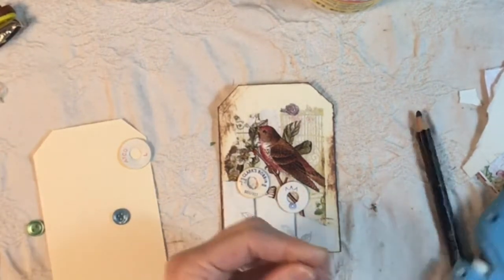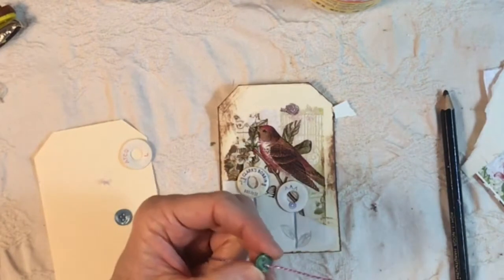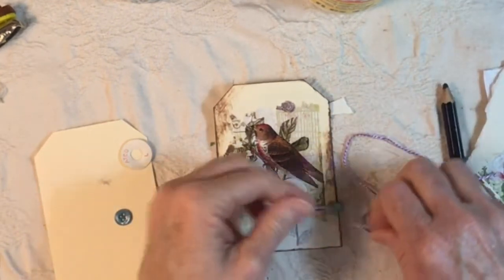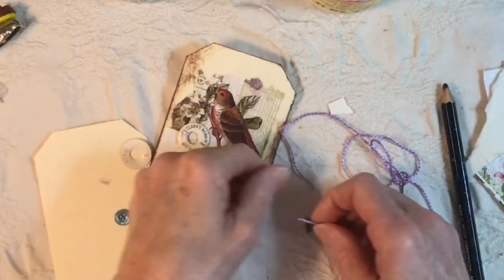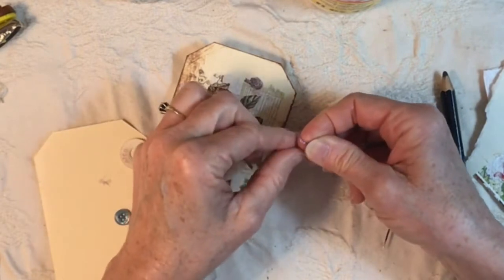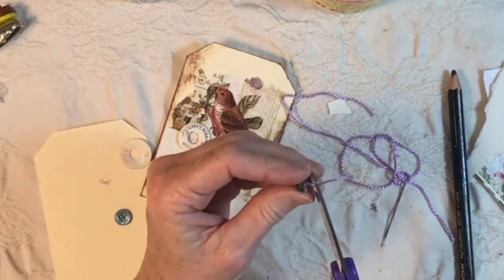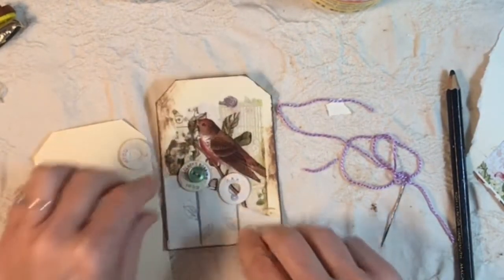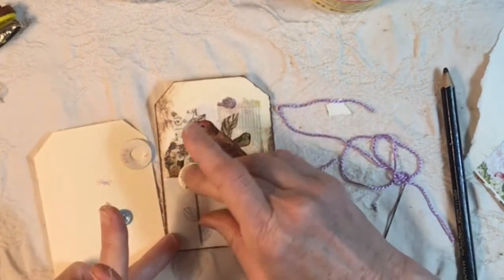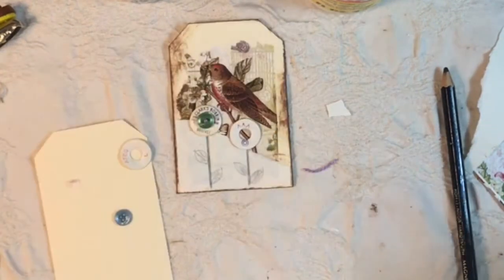I have some embroidery thread and a large needle. I think it's Lindsey Zenor who does this — where she doesn't really sew the button on — and I don't really want the thread to show through on the back of the card anyway. So I'm going to do the same thing: put this thread through, tie it on the back in a knot, then cut that, and glue the button into the center of the little bobbin cover. Oh, that's adorable! I like it.